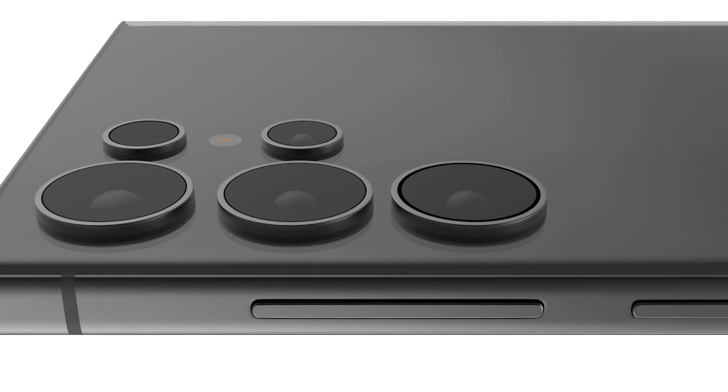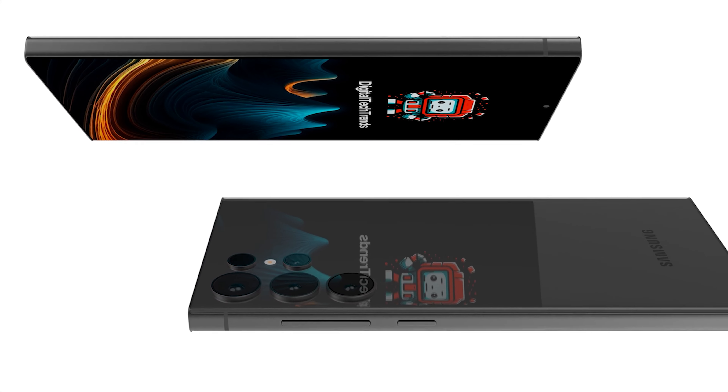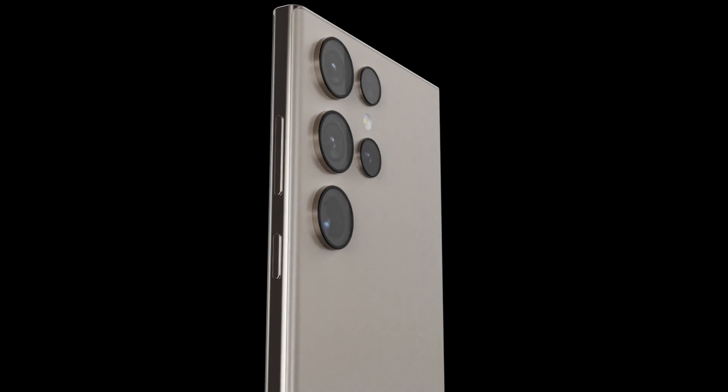All three phones in the lineup — Galaxy S24, Galaxy S24 Plus, and Galaxy S24 Ultra — are getting some impressive upgrades. And despite featuring a 200-megapixel primary camera like its predecessor, the Galaxy S24 Ultra will use a new sensor.